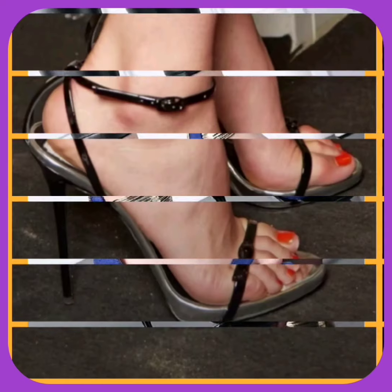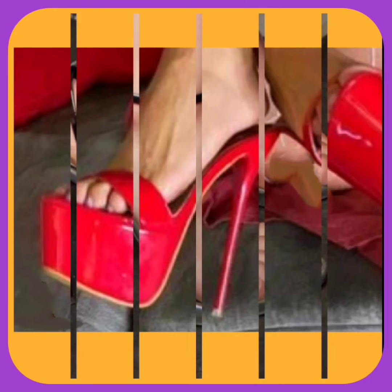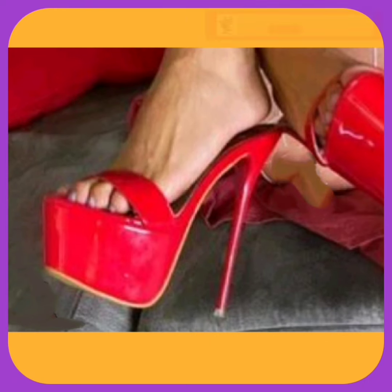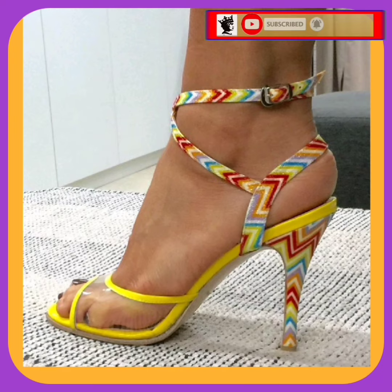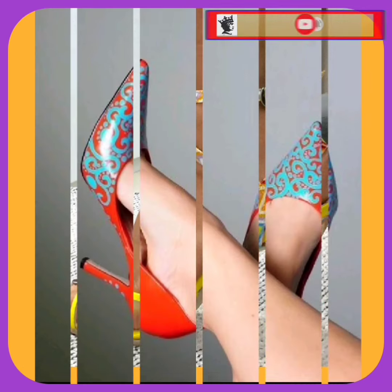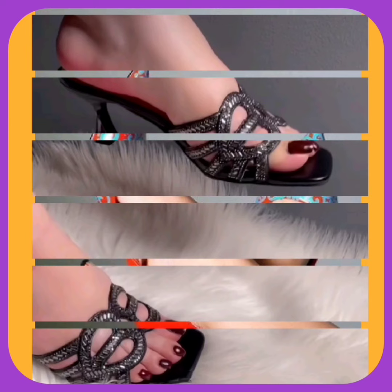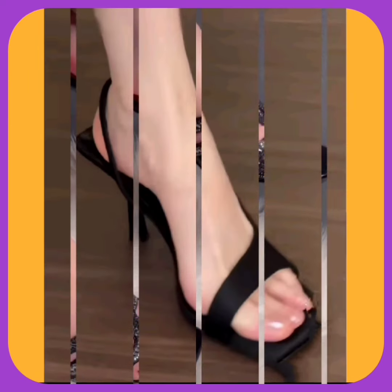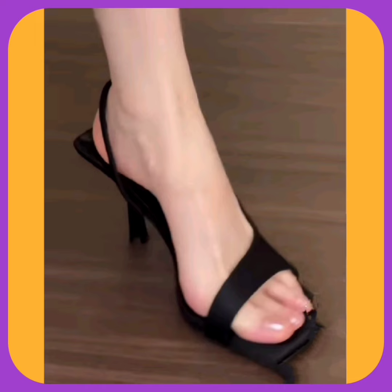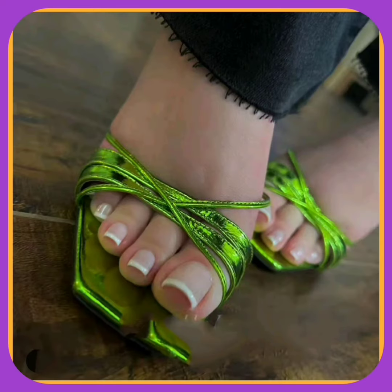Hey guys, how are you? I hope you all are fine and spending a good day with great health. Welcome back to my YouTube channel Fashion Queen. I am here with another video, and this video is about some different lengths of pencil heels in really beautiful designs and different color combinations that look really amazing and pretty.